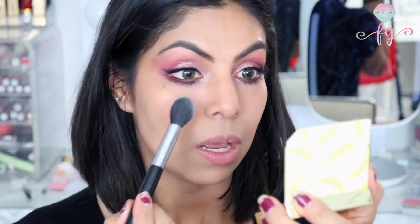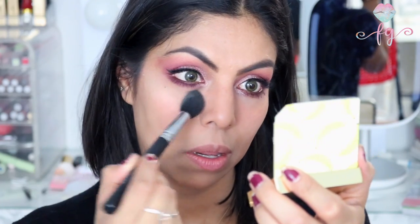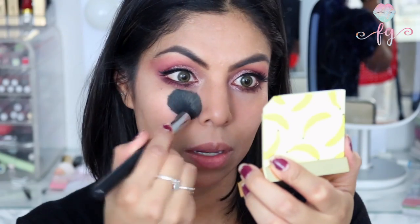Now we're going to use the Banana Cream Brightening Powder. It's very pigmented — look at that, it picked up a lot of product. I'm going to apply that just to the under eyes. Comparing the eye with the brightening powder to the one without, you can definitely see a huge difference — very brightening. I actually love it, and I love that it smells like bananas.